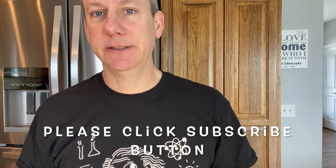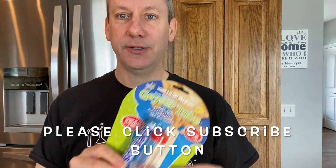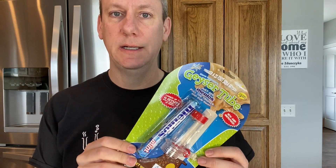Hello and welcome to another one of my videos. Today we're going to be making our homemade geyser tubes. You can buy these online for about seven or eight dollars, but we're gonna make our homemade one. These are the materials you're gonna be needing.